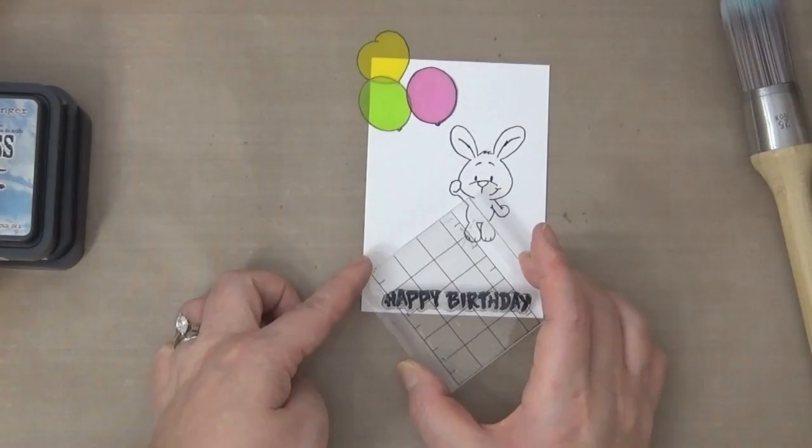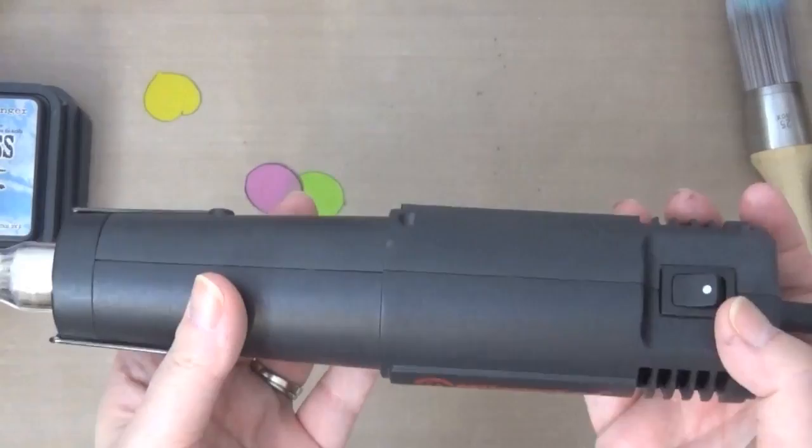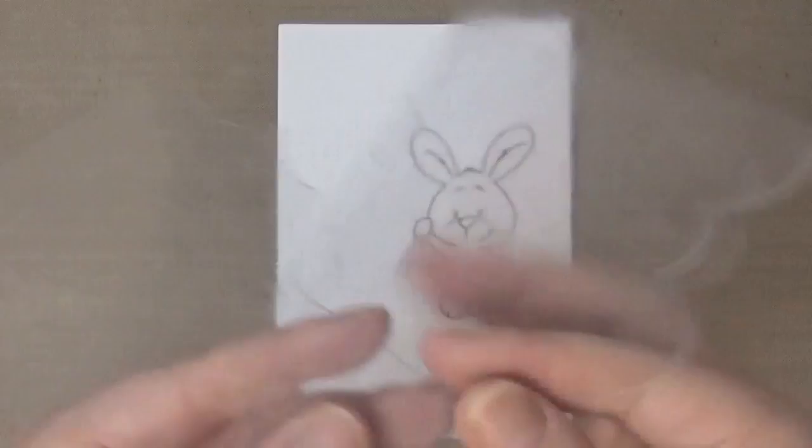I'll have the full supply list available on my blog, so go ahead and check it out. All other supplies are from Tupelo Designs LLC. I'm using a Milwaukee heat gun here — they have discontinued it, but Hero Arts came out with a brand new gun that is basically identical.